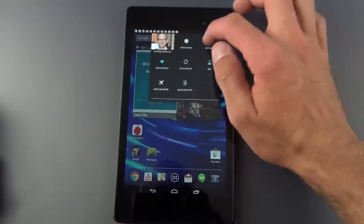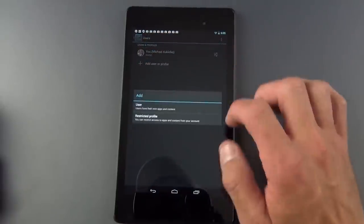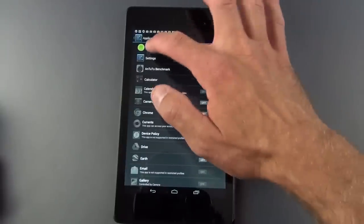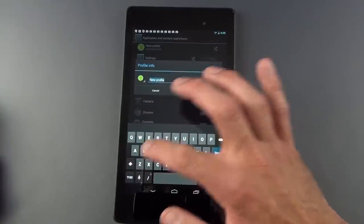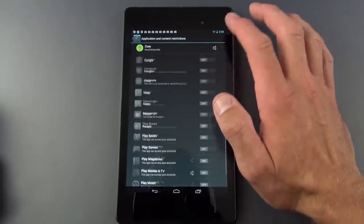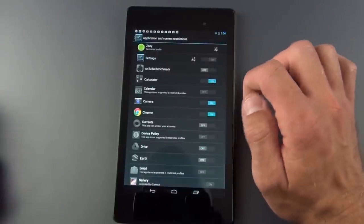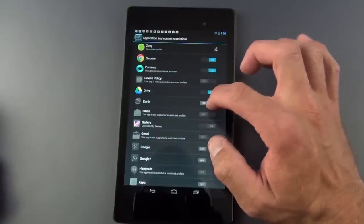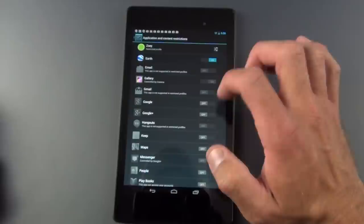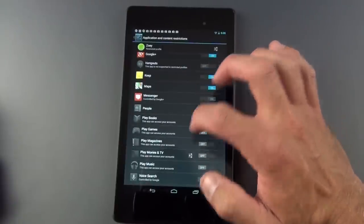Something new in Android 4.3 is restricted profiles. Go to Settings, Users, Add User or Profile, and you now have the option to add a restricted profile — kind of like a kid mode. This lets you select which apps are available to that user. You can name the profile and then toggle on apps like Calculator, Camera, Browser, Google Currents, Google Drive, Google Earth, Google+, Keep, and Maps. Email and Gmail are not available in restricted mode, so they can't be accessed.